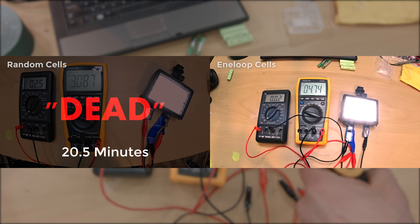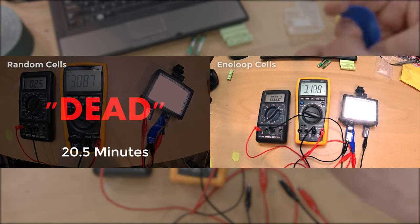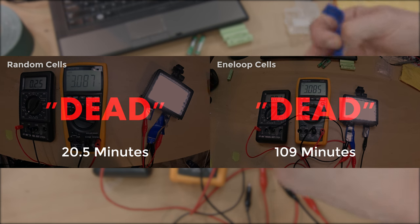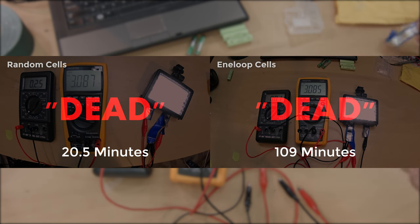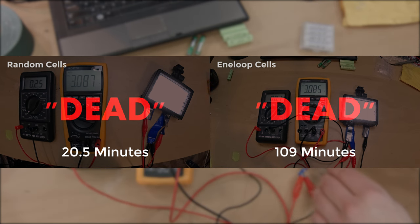The Eneloops held at a solid 4.8-ish volts for a long time — 1.2 volts per cell — that sort of discharge curve is just what you'd expect from nickel metal hydrides. They did die eventually, but only at the 109 minute mark. Because the light draws an amp at the nominal voltage of 4.8, the cells gave roughly 1800 mAh — very close to their quoted spec of 1900 mAh. The random cells? 342 milliamp hours. That's it. Less than 10% of their quoted capacity, and that's being generous because they weren't even supplying a full amp for the majority of their runtime.